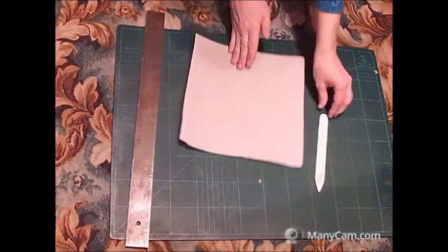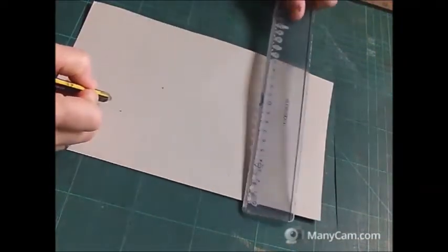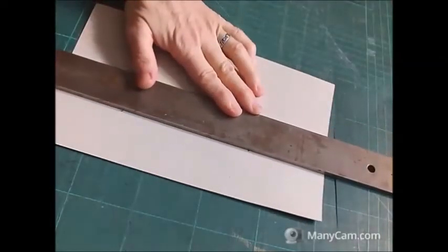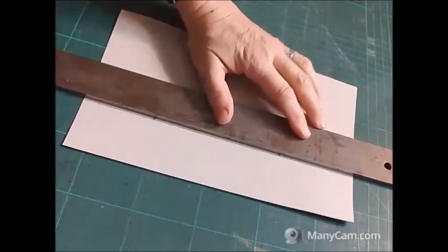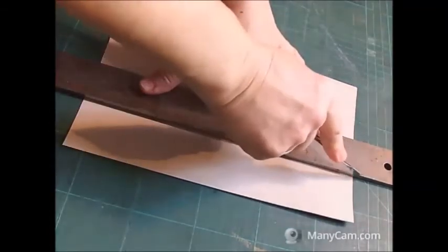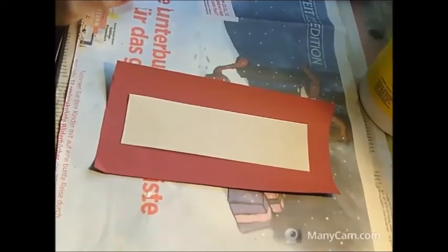So that the book spine can be rounded afterwards. I just measure the width of my stripe and cut it with a cutter and metallic ruler along the fibers. This is what the whole spine of the book looks like — from top and from the bottom the same, to the right.